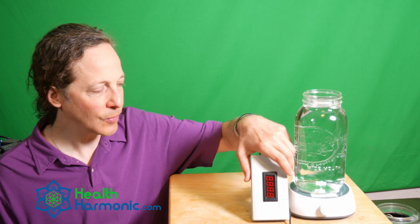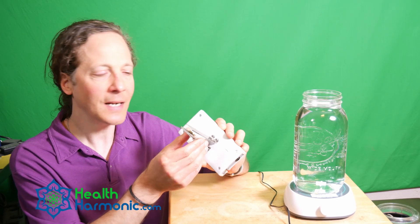Joshua Parker here with healthharmonic.com. Today I'm going to show you our latest product, which is the Silver Nano Ionizer. This is a really awesome product — I've been extremely excited to do this video to share this with you, because this device is capable of turning normal distilled water or any sort of ultra purified water into a very high quality ionic silver, which technically qualifies as a nano silver hydrosol.